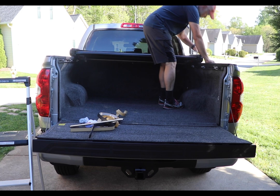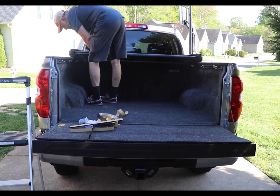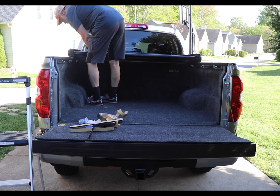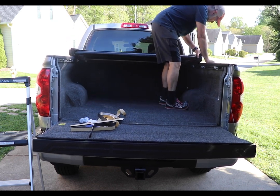After I got the seal on there, I went ahead and put the tri-fold back on and made sure it was even on both sides — because if I got it crooked on there it would drive me crazy.